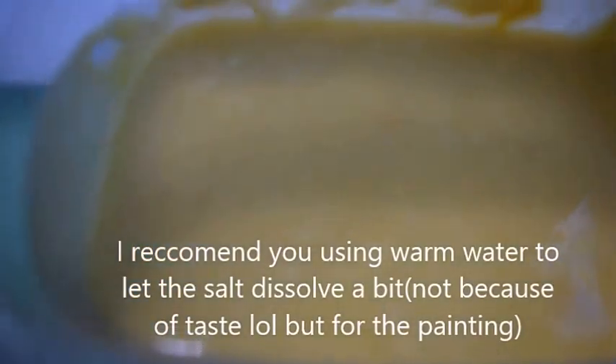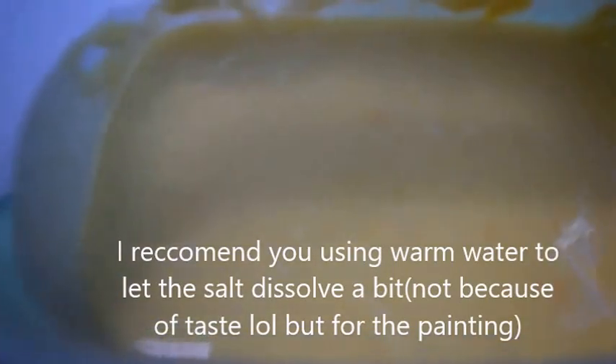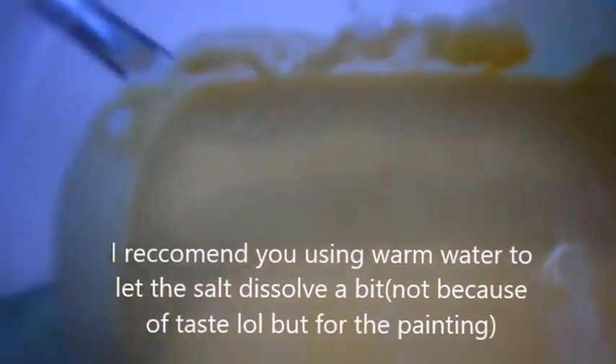I finished mixing up the paint mixture. It actually looks pretty good — like a custard. I don't recommend trying it even though it's non-toxic, because it's super, super salty. Are you ready to paint, baby?